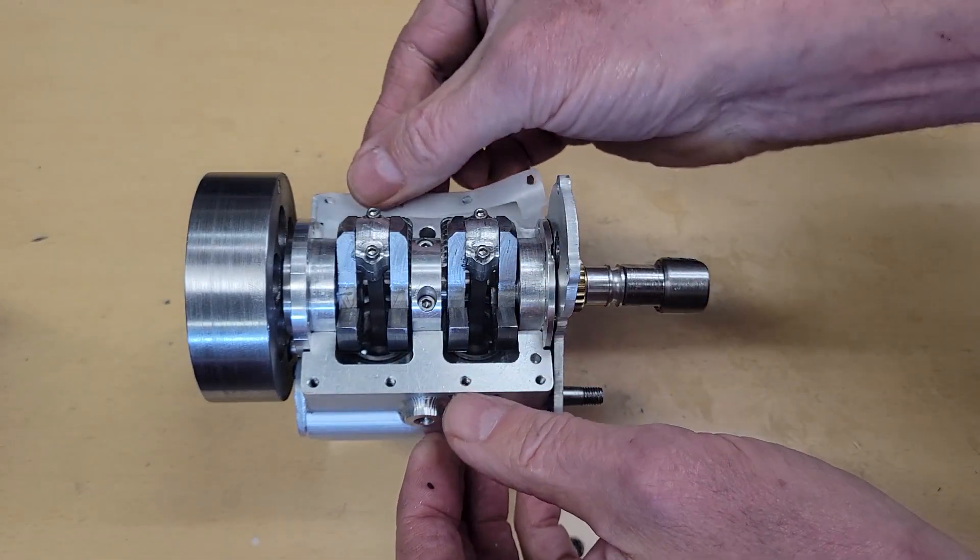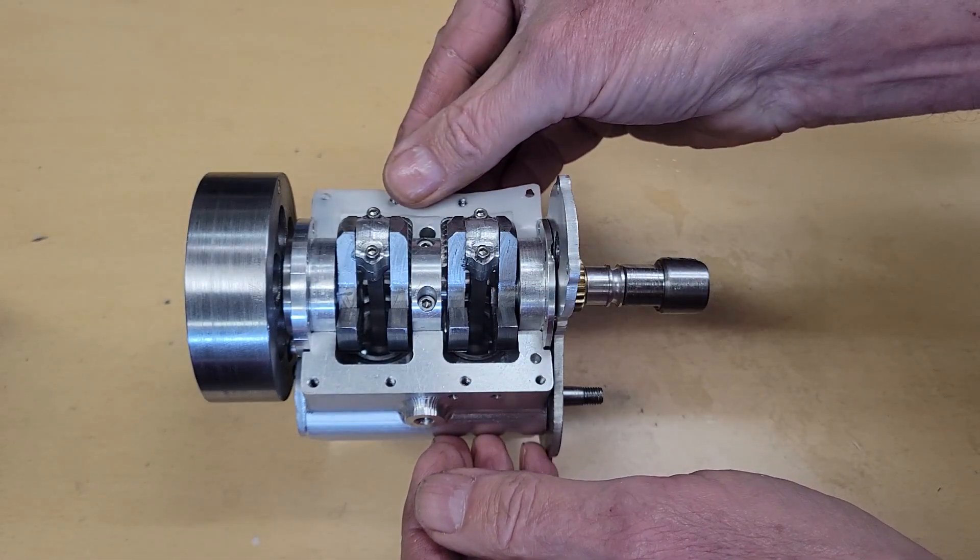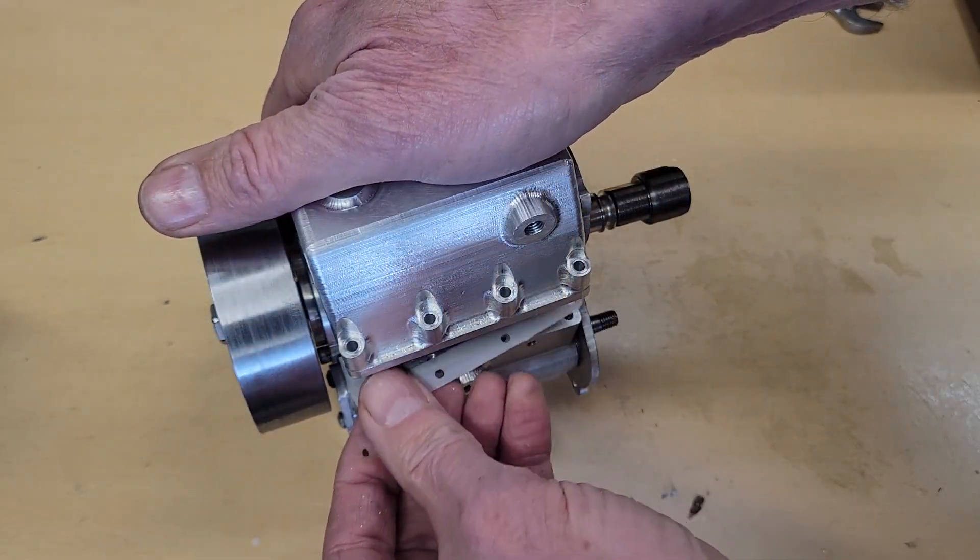We can put our new crankcase sump gaskets in place and install our sump.